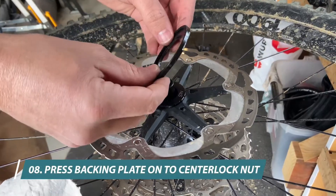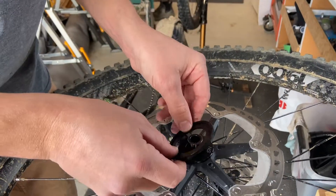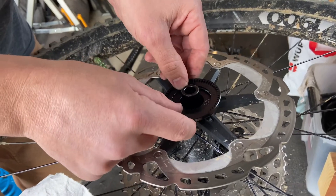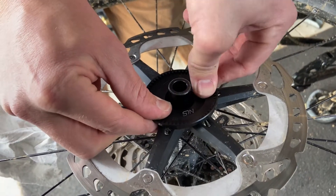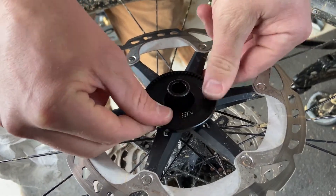We put our backing plate on. There are 16 notches in it and we line them up with the notches in the nut. You just start with one side down, and then with our thumbs work our way around until it clicks on.